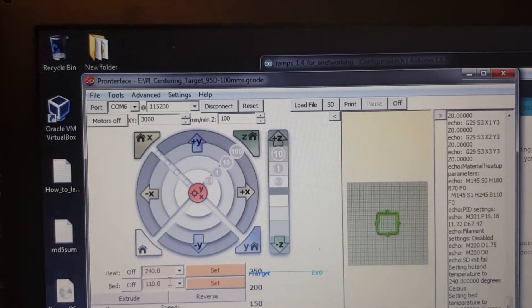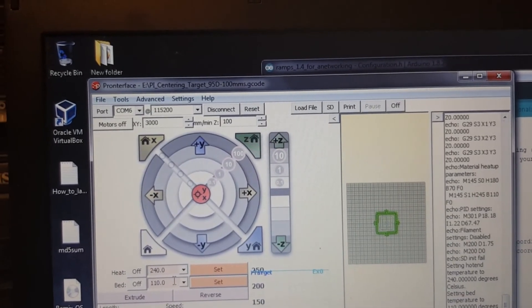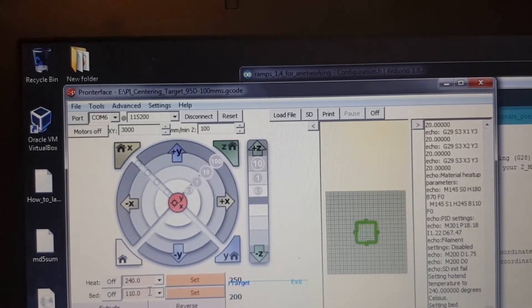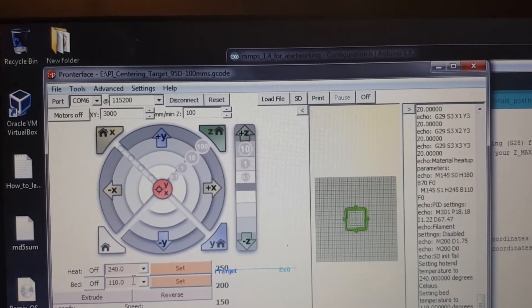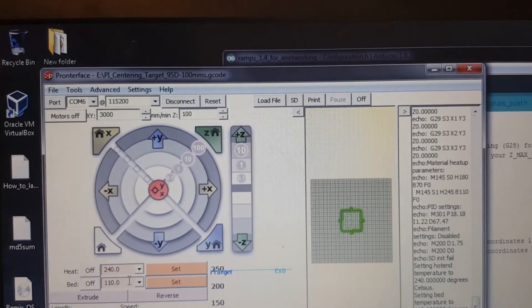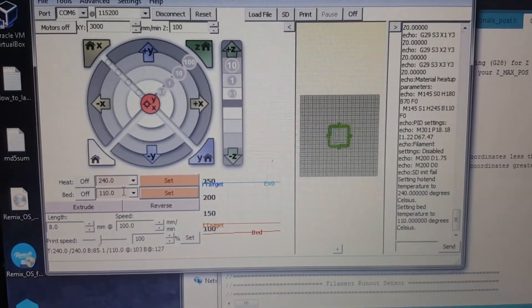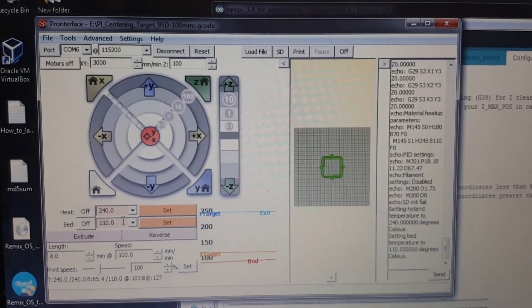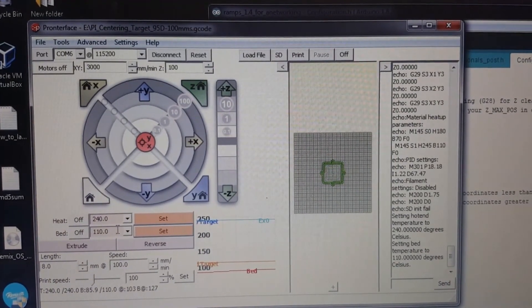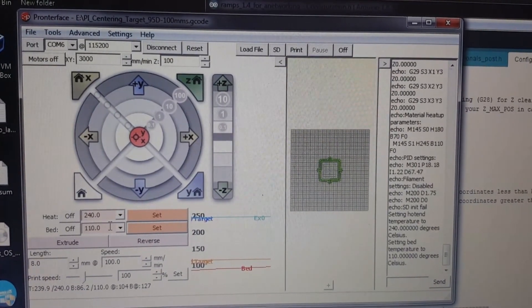You would know how fast your printer can go because you're the one using it. I've tested 100 MMS plenty of times with the factory Anet board with different upgrades, so I know it can handle it. I'm at 84–85 degrees right now, just going to wait. I may cut the recording and come back when everything is set up and ready to print.